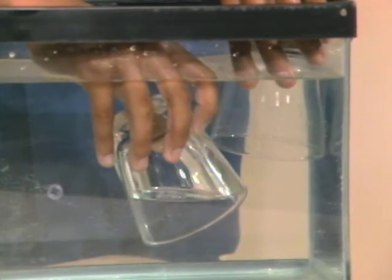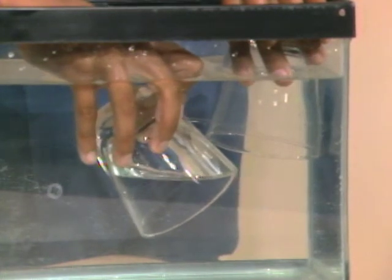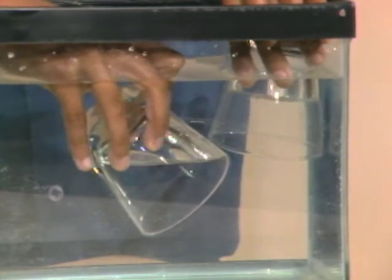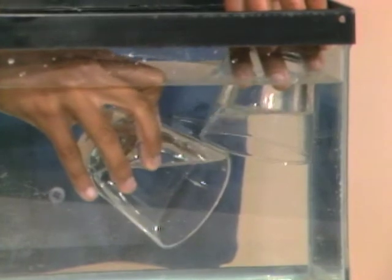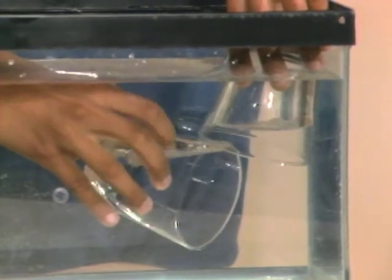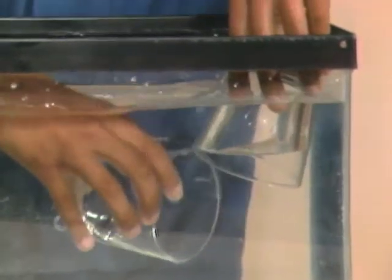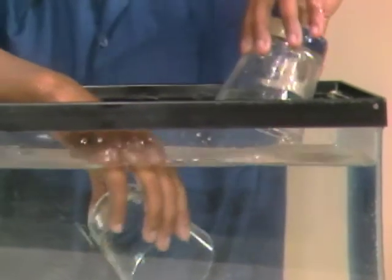Slowly tip it. There you go. Now you're pouring air, right? You're also pouring the liquid, aren't you? Because the liquid's going into the bottom glass — notice the liquid's coming out of the top one. Keep going, you're not quite finished yet. Almost. Keep going. Get the last little bit — there you go. Now you can pick the glass up in your left hand. It was full of water. It's now full of air.